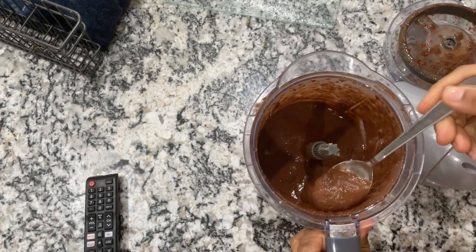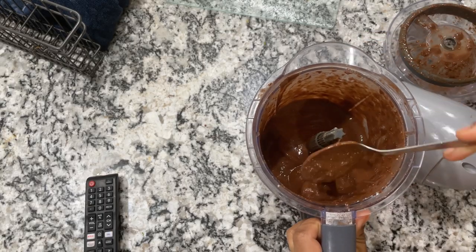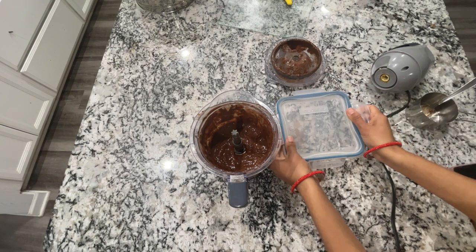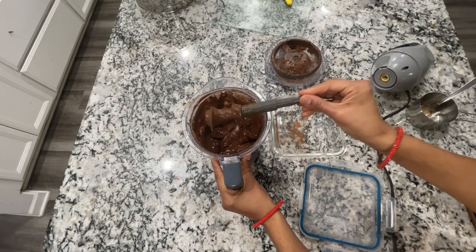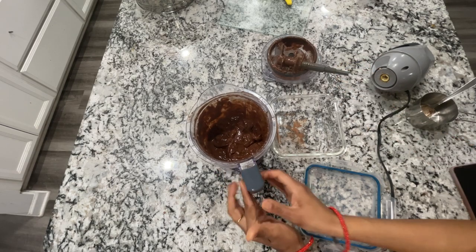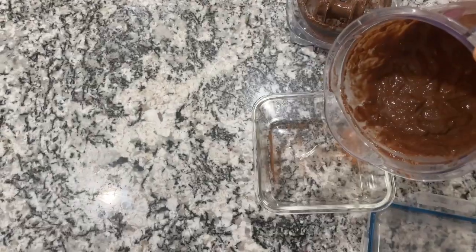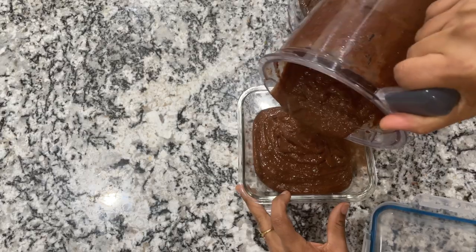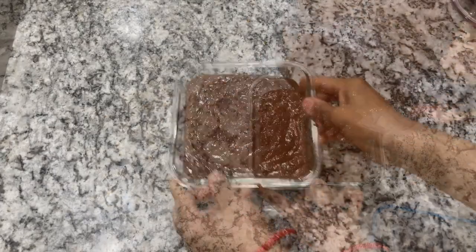Once it is thick enough, transfer it into a zip-lock bag or a freezer-safe glass container. I used a glass container. You can actually have some right now — it's going to be super yum, I had a few spoons myself. But if you want an ice cream texture, freeze it for at least 8 to 10 hours — overnight is amazing. The next day when you remove it from the freezer, it will be rock hard.